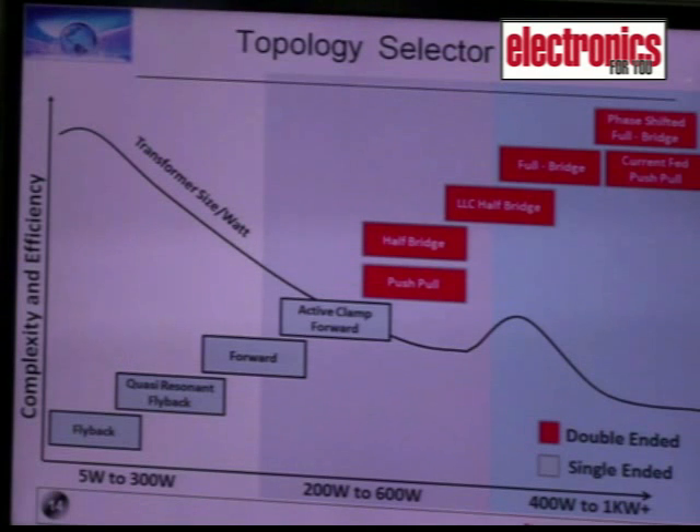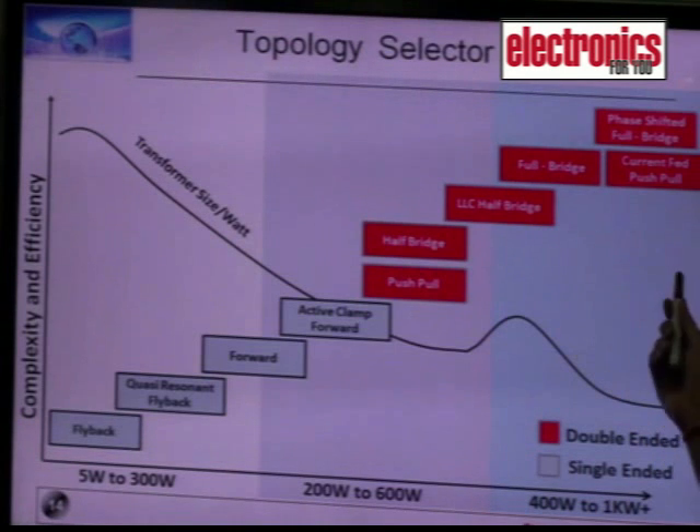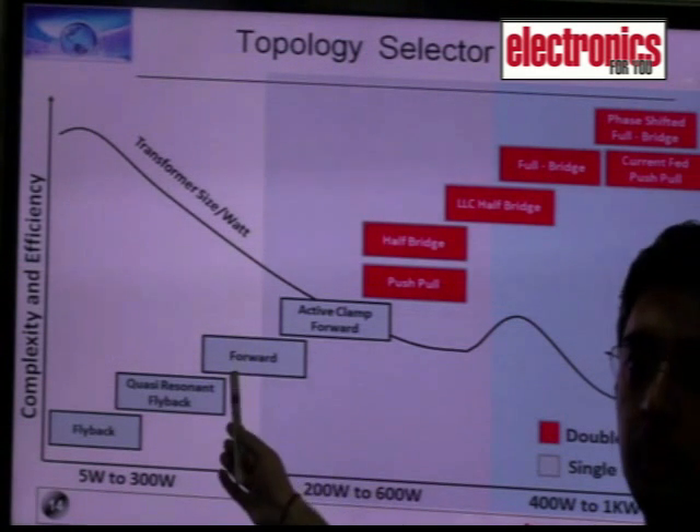The advantages of a double-ended topology are that the transformer size is less and you get more power out of the same transformer, but single-ended converters are cheap and easy to implement.